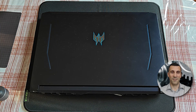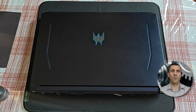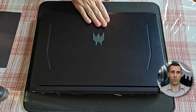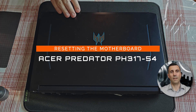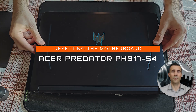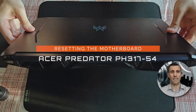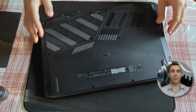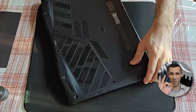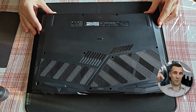Hi peeps, it is good to see you visiting my channel. Welcome! Have you been searching how to reset the motherboard or clear the BIOS on this Acer Predator Helios 300 — the exact model listed right in front of you? Well, look no further because you came to the right video guide. Here I will demonstrate how to disconnect the internal battery and how to disconnect the small CMOS battery. Without further ado, let's dive straight into it.